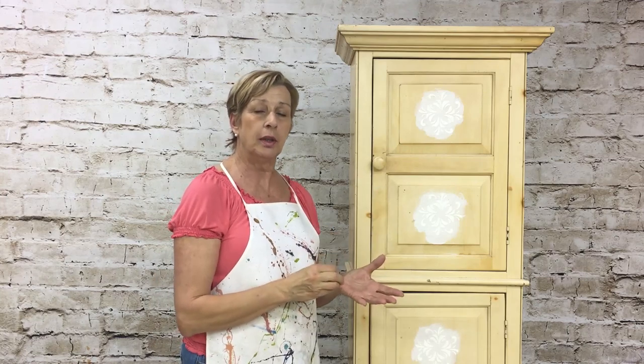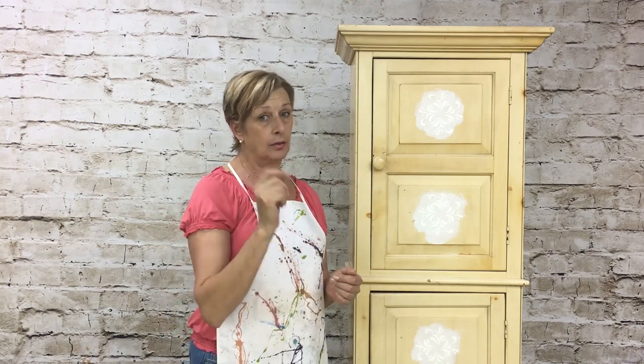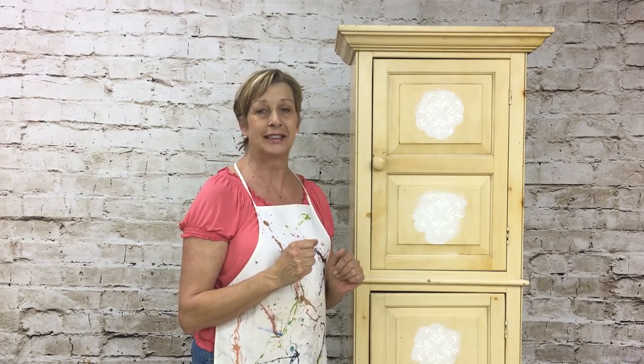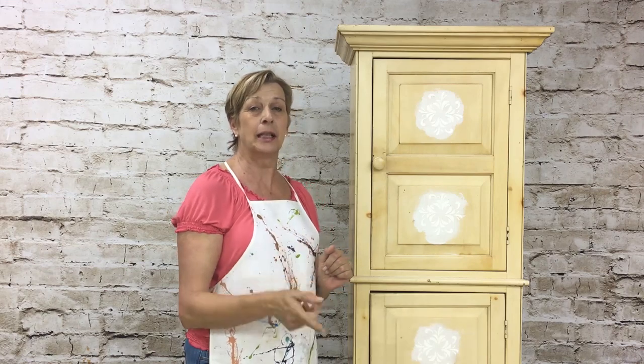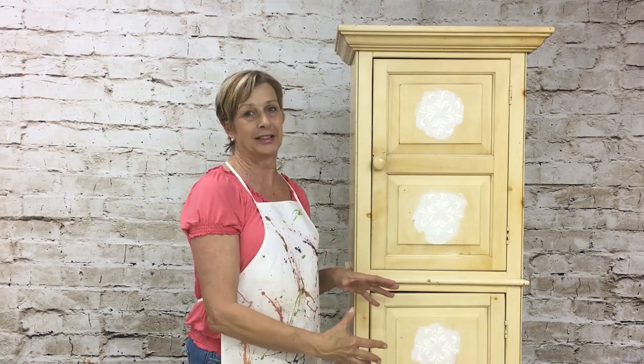The drawer pulls I'm going to show you sell on Amazon for $25 each, and I'm going to show you how to make one for probably about $2. So stay tuned and I'm going to show you how to do the raised stencil — that'll be our first step.